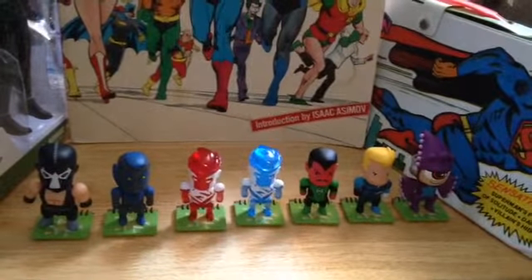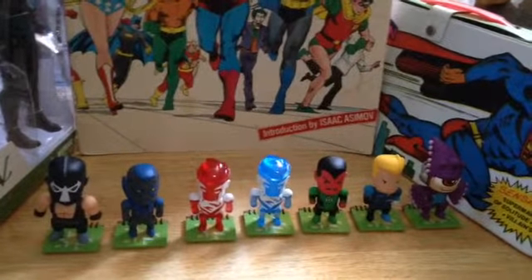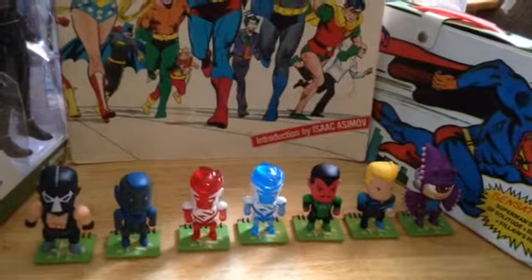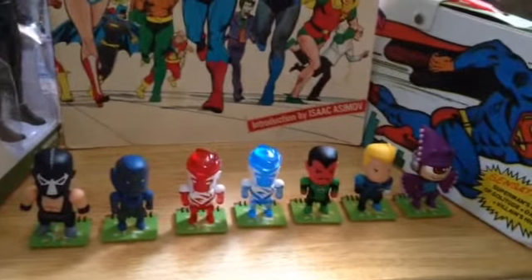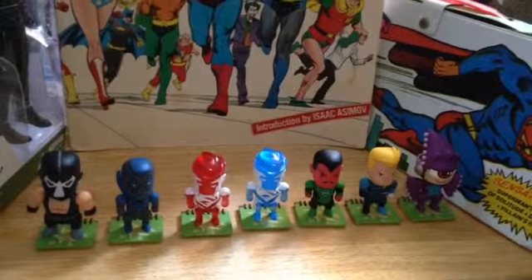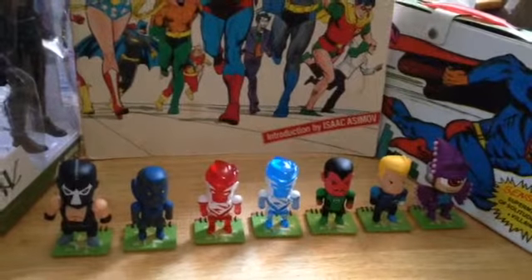Hey guys, I am here with a quick toy review of Scribblenauts Unmasked Series 2 Blind Boxes. This has been a bit of a delay. I didn't think it was necessarily a huge thing, but then I was looking back through our videos and saw we had almost 3,000 views on Series 1 of these, so maybe people are actually interested in them. Let's go ahead and take a look.